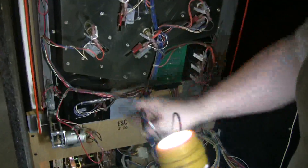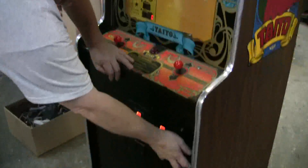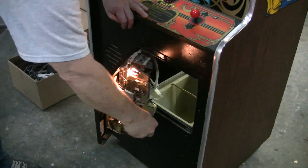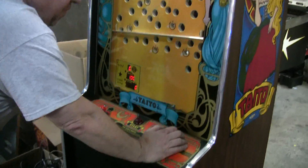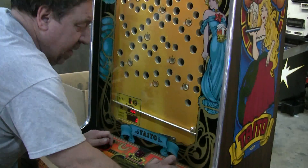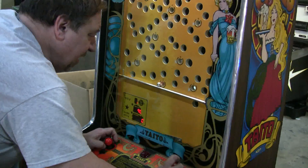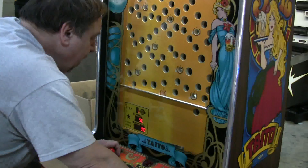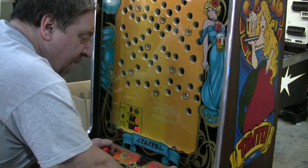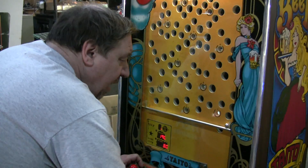We've taken this apart and cleaned the traps and the chattel so the ball return will come back just perfect. The customer hasn't told us if he wants a free play button on it — if we put it in we'll put it there, or we can leave it set up for coins. But the game is playing great. We took this bar off and took it all apart, cleaned and oiled it, so the ball rolls just perfectly. And we have it set so you get that fantastic control. What a great game this is — it's become more and more popular over the years.